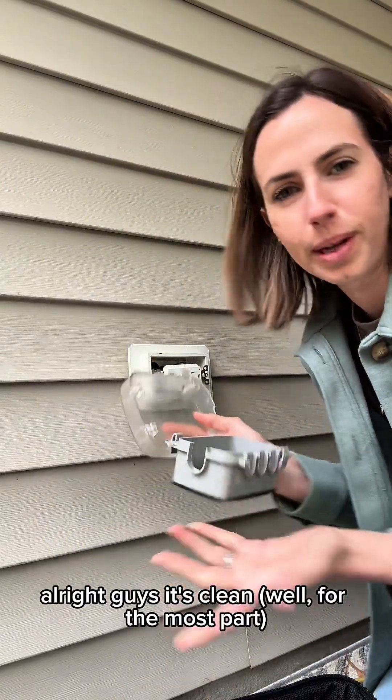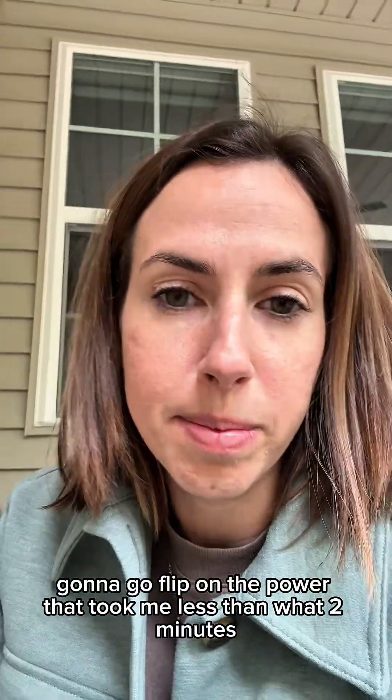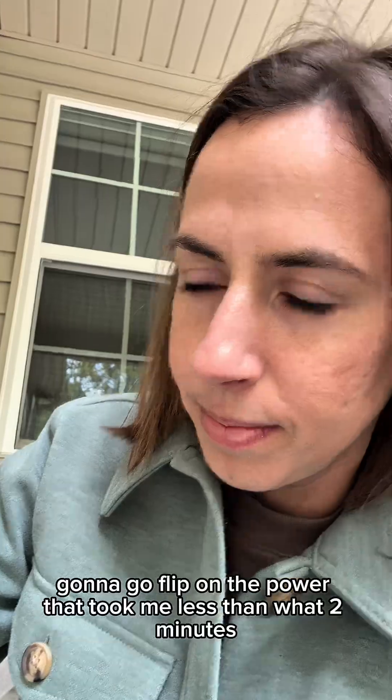All right guys, it's clean. I'm going to go flip on the power. That took me less than two minutes. It took me longer to identify what power source was feeding this.